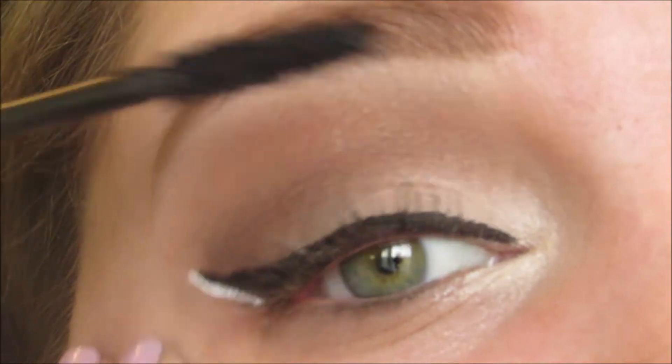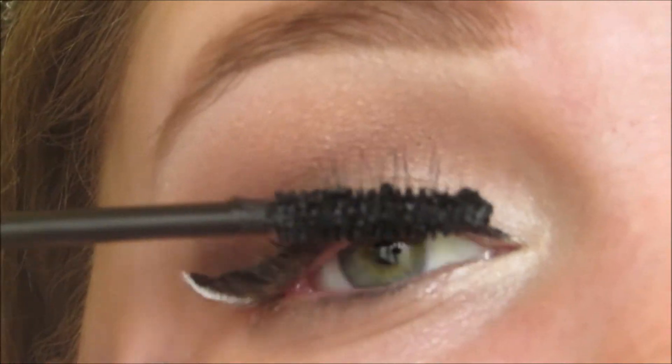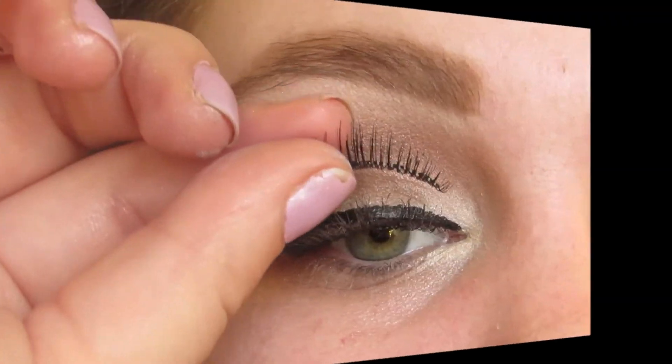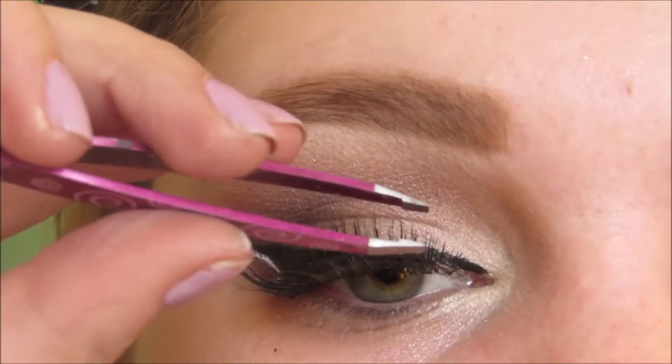Now I'm taking Tarte's Lights Camera Lashes Mascara and coating my lashes, preparing them for the falsies. For lashes, I'm using Ardell's Glamour Lashes M105 and Andrea's Strip Lash Adhesive.